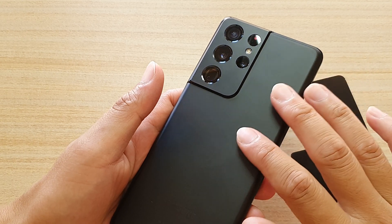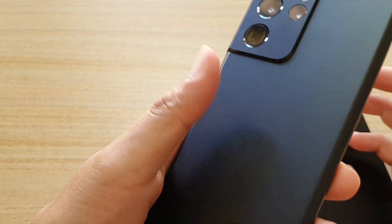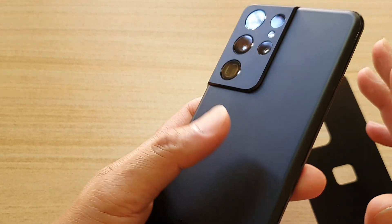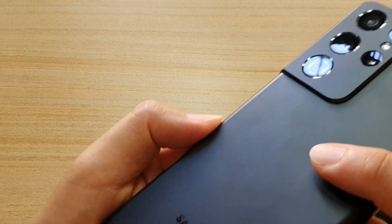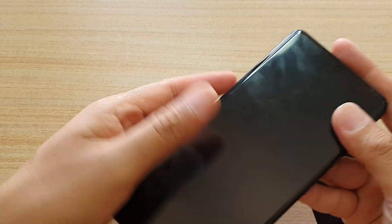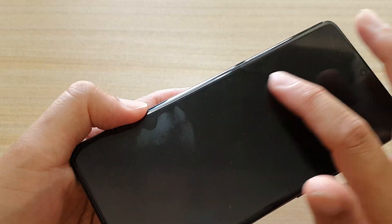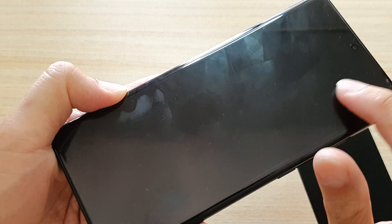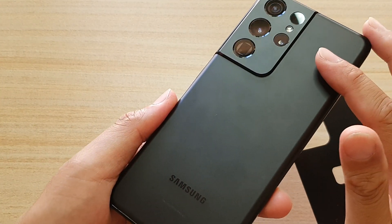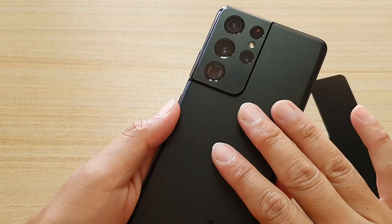The advantage of this matte back glass is that if you are holding the device it doesn't really show a lot of fingerprints. You can see there are some fingerprints but not a lot. If I turn around, you can see there are a lot of fingerprints on the actual screen itself, whereas the matte back glass shows far fewer.